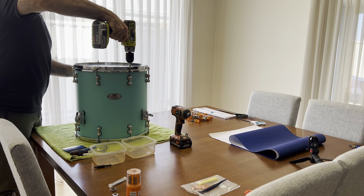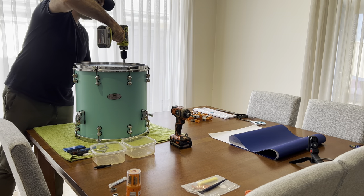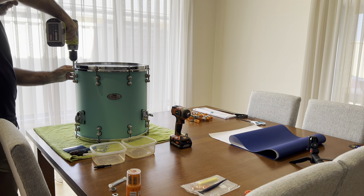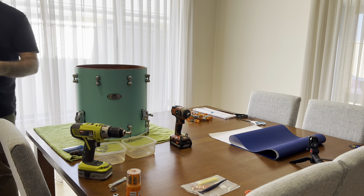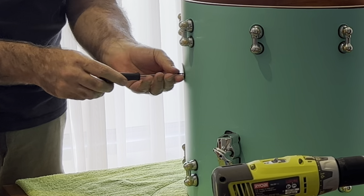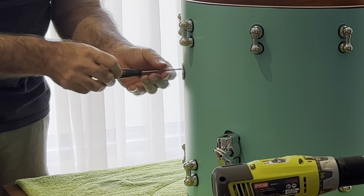Hi, this is Sam Pettit here and I wanted to do a quick video just showing you how I rewrapped my Pearl Reference Pure kit using vinyl wrap. This is the same stuff that they wrap cars with and I bought it on Amazon — it was around $150 delivered and that was enough to do at least five drums.